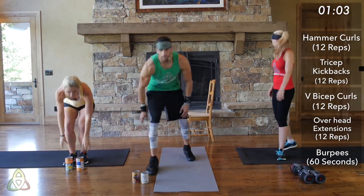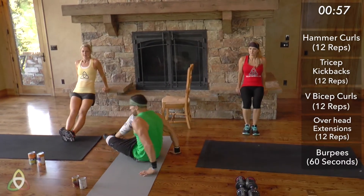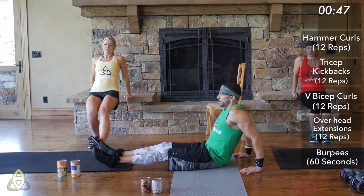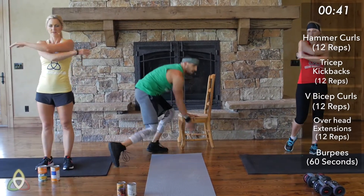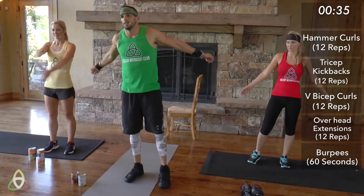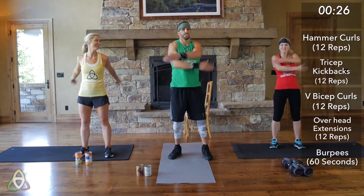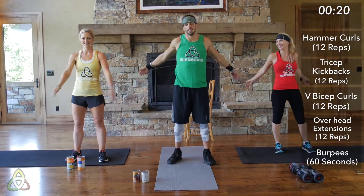For the warm-up, we're doing some dips on the ground — sit down, bend those elbows slightly, come up. Just warming up the triceps, loosening them up. Then some self-hugs to loosen up the chest and shoulders. Curls for the girls and trice for the guys — and burpees for nobody, because no one likes burpees.